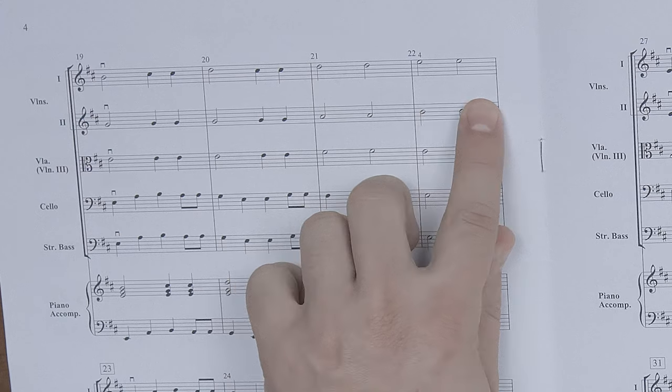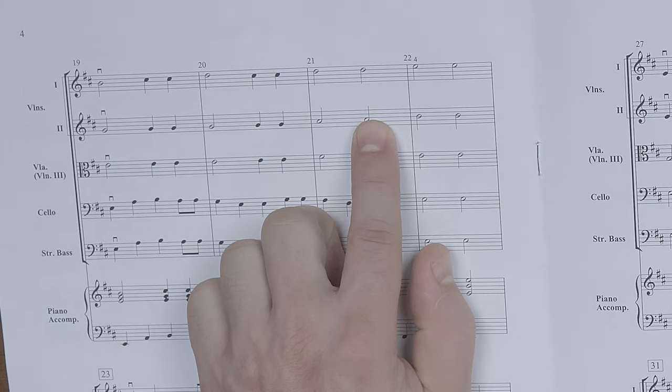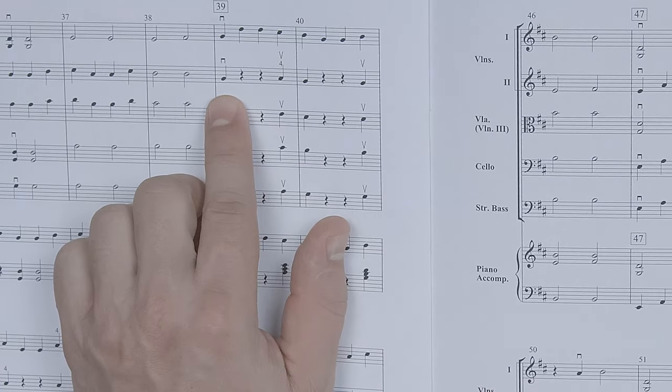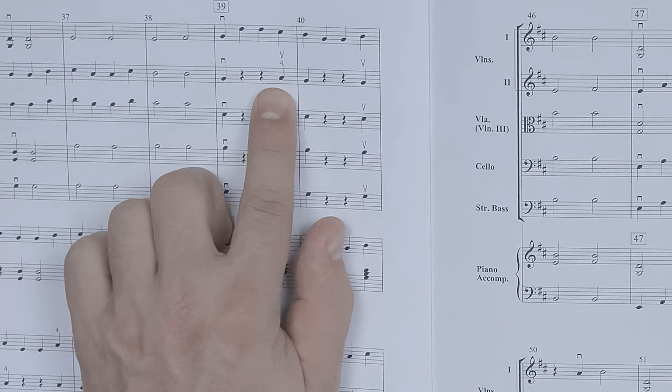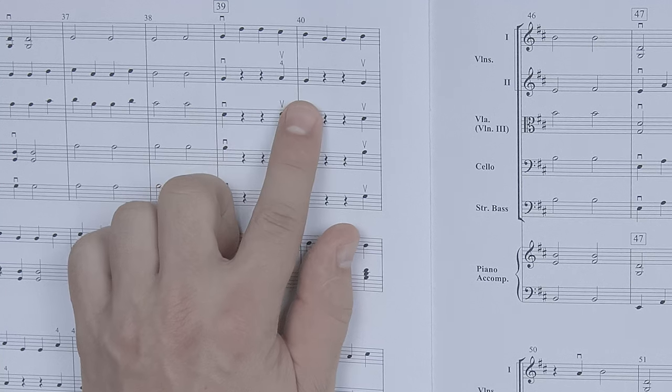Another way to provide accountability: have students play a passage, like measures 21 to 23, and have inside players play while outside players watch, so you can check that they're using their fourth fingers. In the second violins at measure 39, the rule is you cannot cross strings just to play an open string — you must use your fourth finger and stay on the D string. Partner up your students; outside players watch as inside players play, and they can look for tension: are thumbs turning white, or the insides of index fingers turning white?